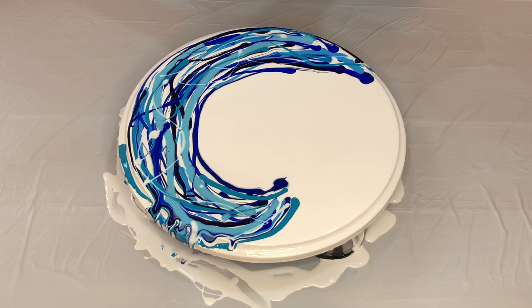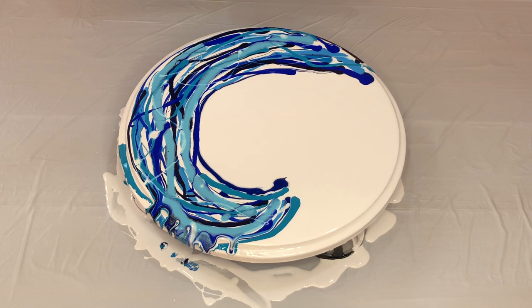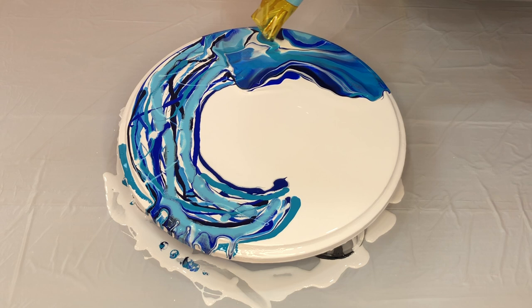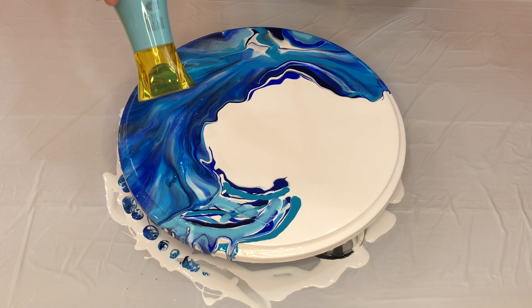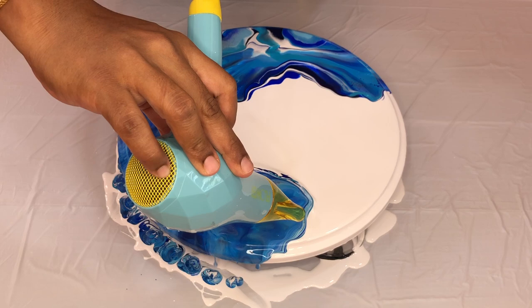Okay, now that the layering is done let's pop these air bubbles before we start blowing it out. On to the hair dryer.